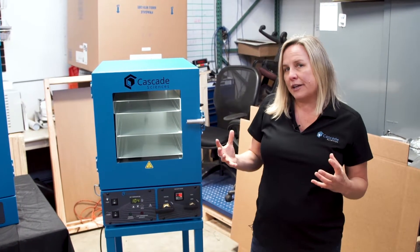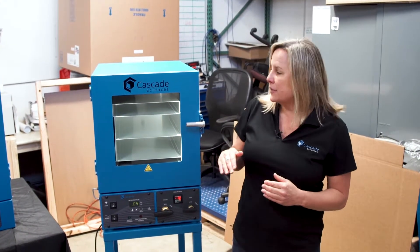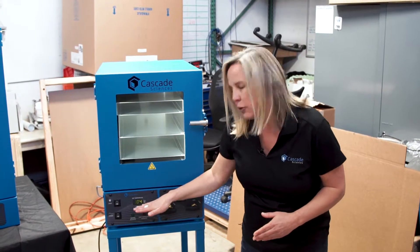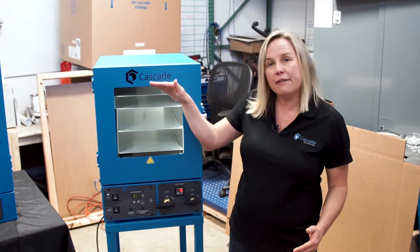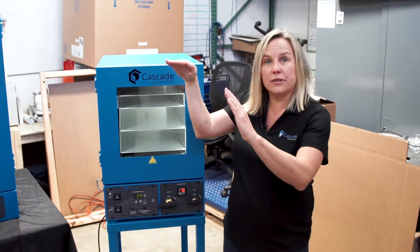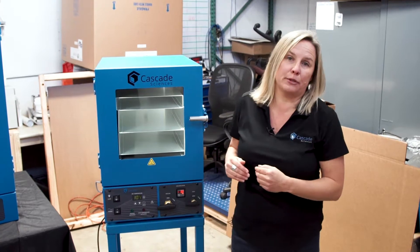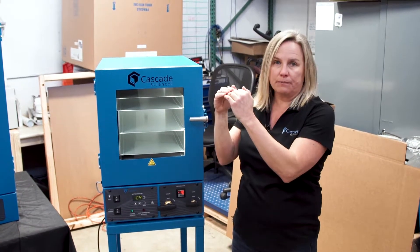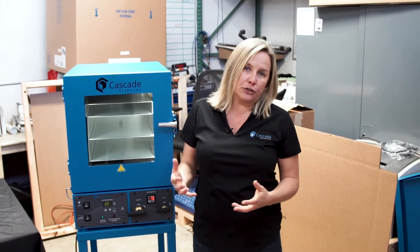A lot of vacuum ovens will overshoot temperature. That means if you want to go to a set point of say 105 degrees — your processing temperature — a lot of vacuum ovens will race to 105 and overshoot or pass that temperature and then settle down. We consider that to be a potential to damage temperature sensitive products.